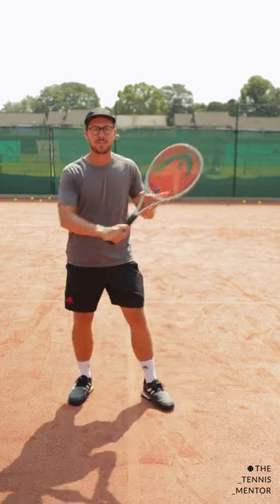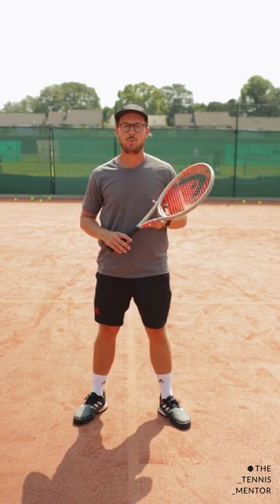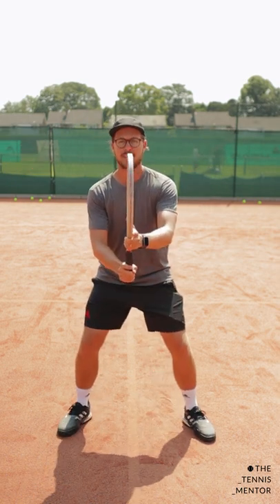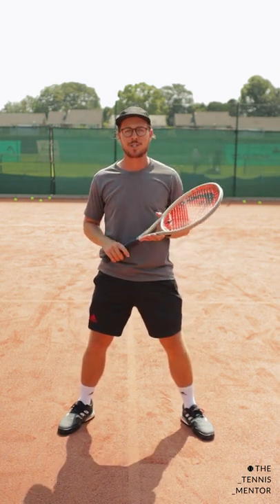We all know that it's far more comfortable to hit volleys that are out to the side of your body, and how difficult it is when the ball comes right at you. We often have really good ready positions like this, but when that ball comes in really close it can be really awkward to deal with, and most people don't really know what to do.